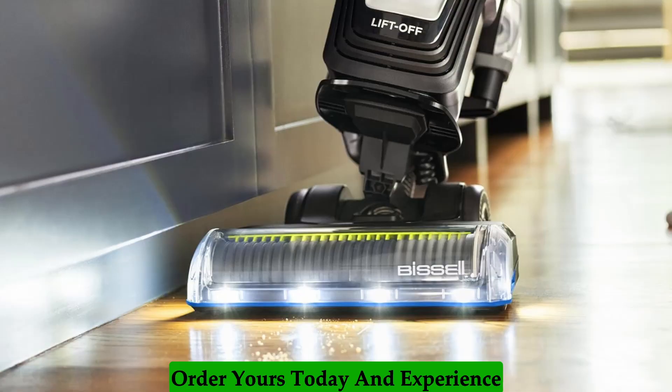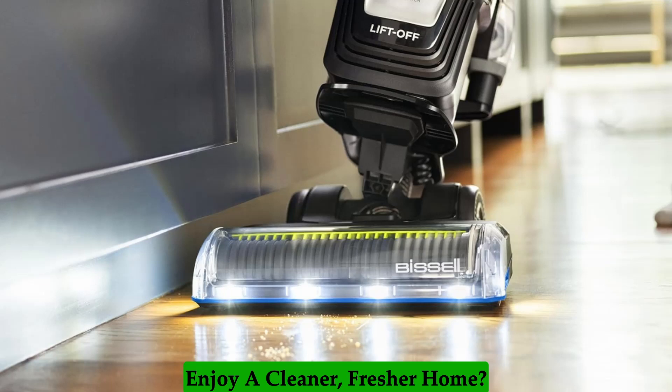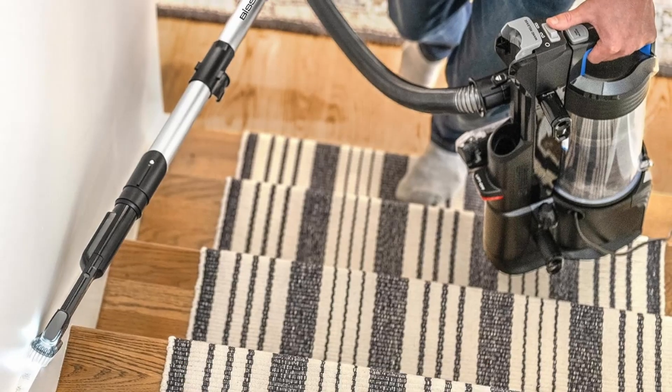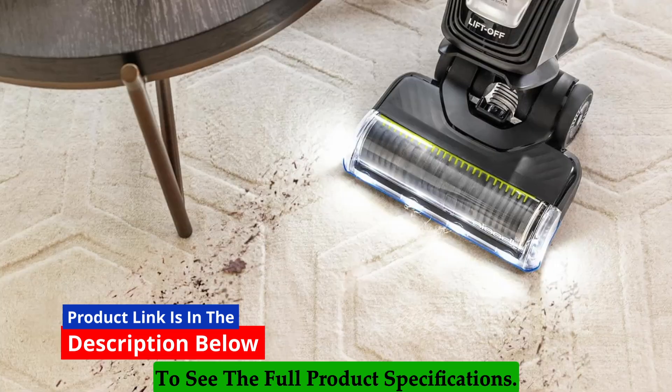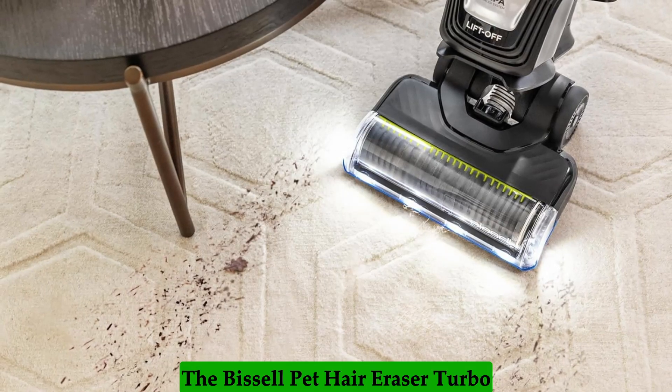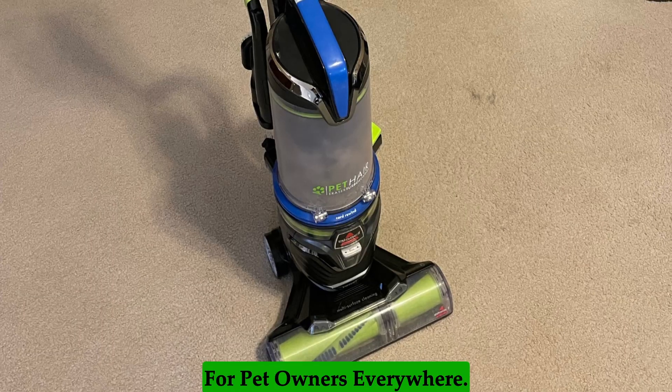Order yours today and experience the difference. Ready to say goodbye to pet hair woes and enjoy a cleaner, fresher home? Click the link in the description below to see the full product specifications. The Bissell Pet Hair Eraser Turbo Lift-Off Vacuum is a must-have for pet owners everywhere.